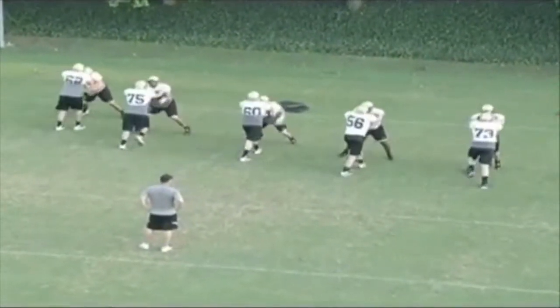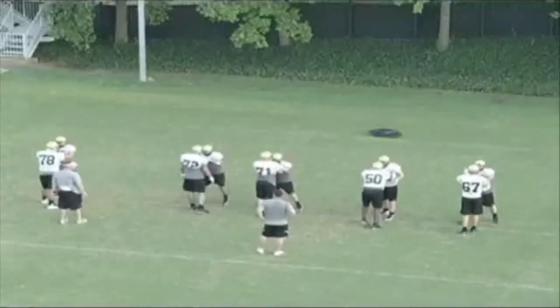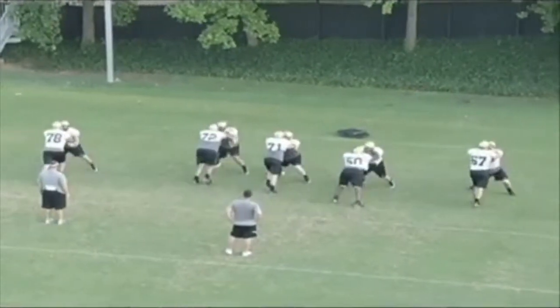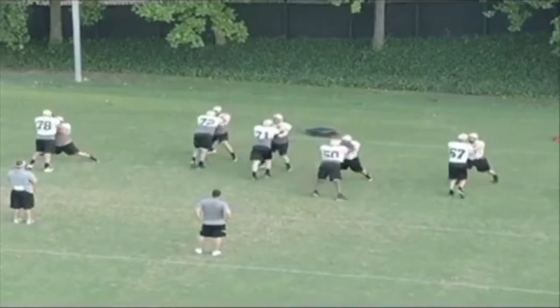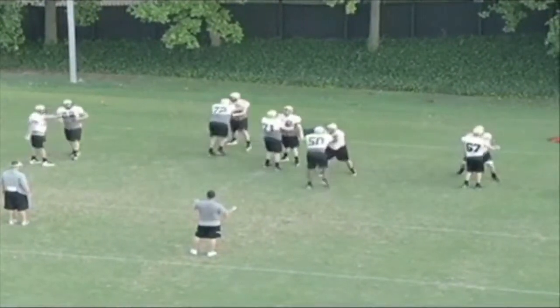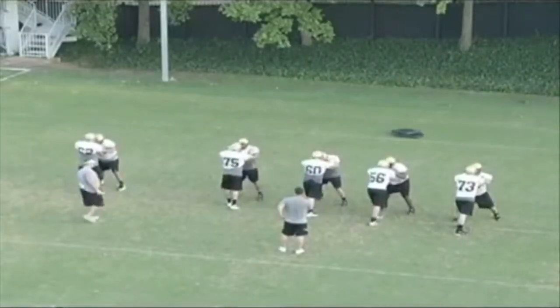So what we want to focus on is as we go to that power hop, where we set both feet on the ground, and then we want to reposition our hands. We sit back, sink our hips, and get a good hop with our feet, keeping our base — not playing up on our toes — because obviously the next progression of a bull rush is a push-pull.